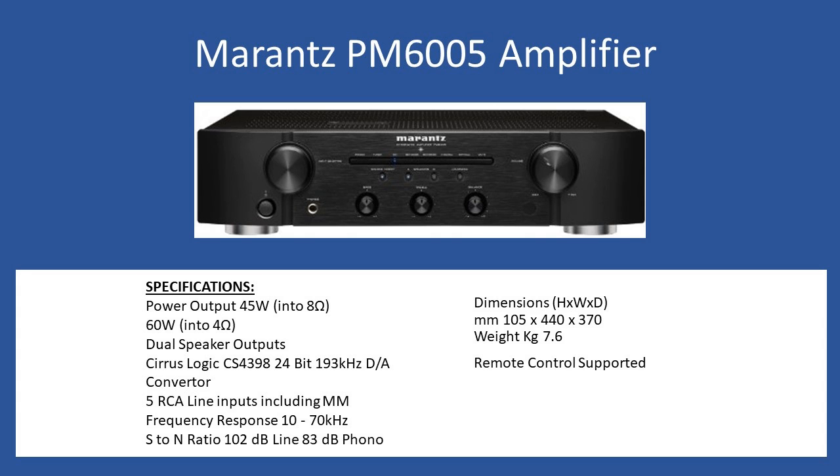Signal to noise ratio is 102 dB for the line inputs and 83 dB for the phono. Standard dimensions: height 105 millimeters, width 440, depth 370, and weight coming in at 7.6 kilograms. The user also has full remote control functionality from a handset.